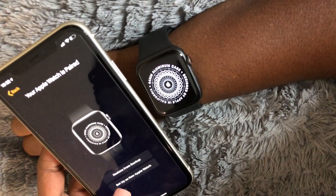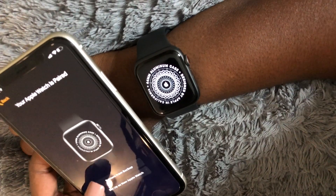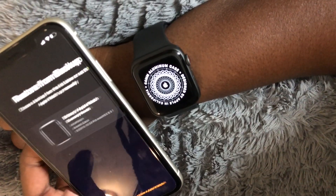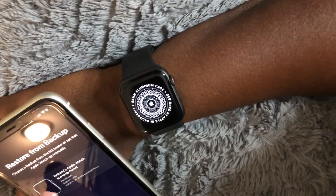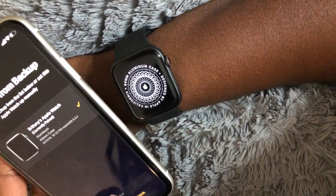Okay, restore from backup or set up as new Apple Watch. I'll restore from backup because I don't want to delete any of my old stuff. Restore from backup — choose a backup from the list or set this Apple Watch up manually. I'm going to go ahead and go with currently paired and continue.